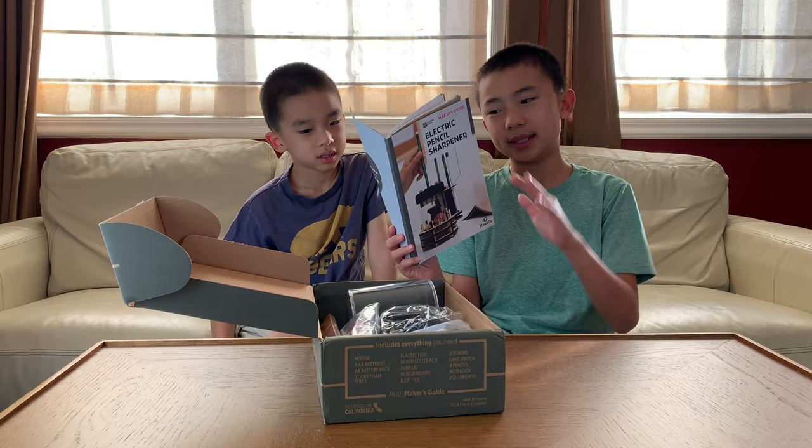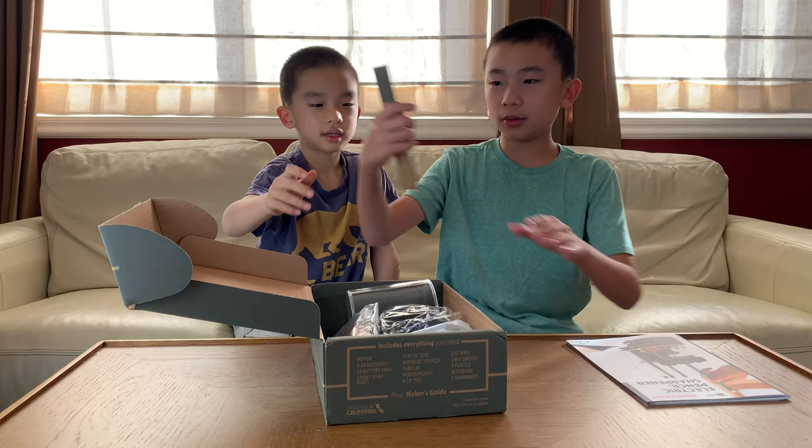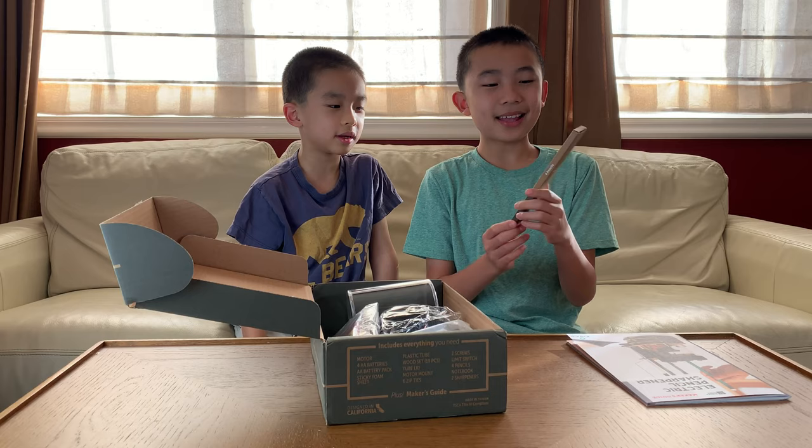How come it has pencils? So what's inside? There are four pencils — to sharpen. There are probably four unsharpened pencils. The plastic tube. Wood pieces.